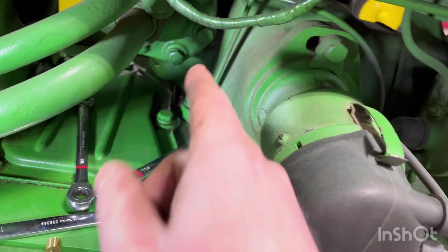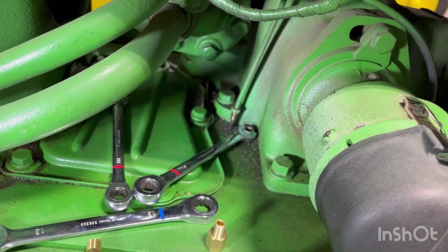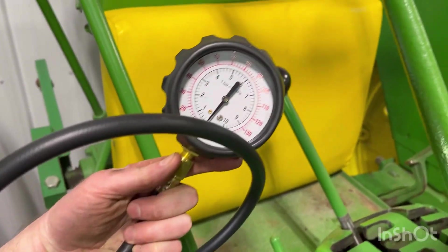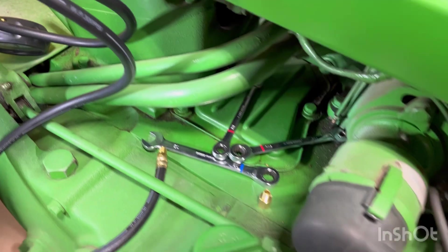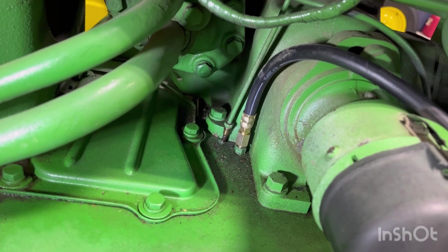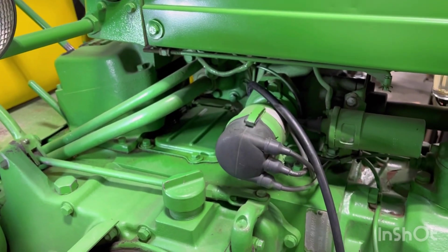This is where we're going to want to screw in our master gauge to see what the oil pressure is going to be. I picked up an oil pressure gauge from Harbor Freight — nothing special. We're going to plug it in and just see what we're running at. I've got the gauge line hooked up to the oil pressure line and ran it down to the gauge, so now I just need to fire the tractor up and see what we're sitting at.